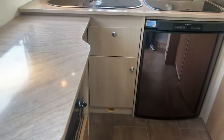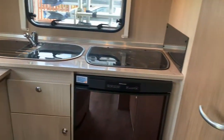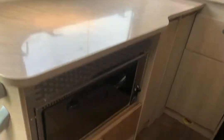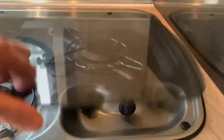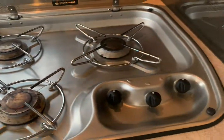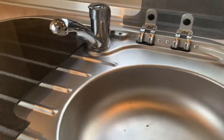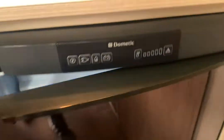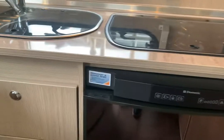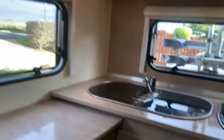If we look at the kitchen, you can see it's an L-shaped kitchen. There's loads of work space, oven grill, three gas burners on the hob, stainless steel sink, and a Dometic fridge freezer — really a good design — and as you can see, plenty of cupboard space above and below.